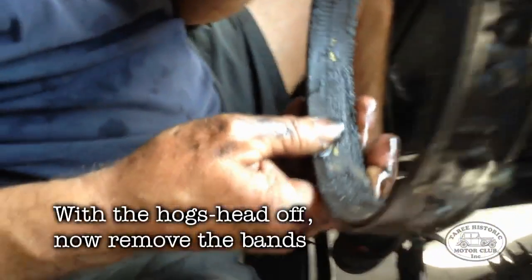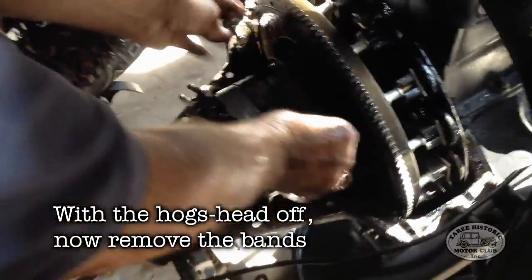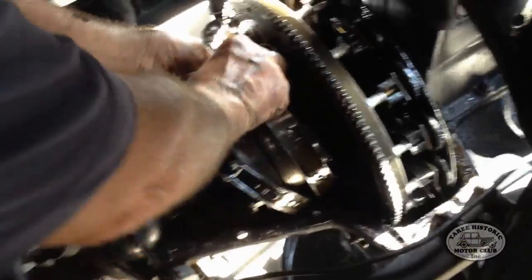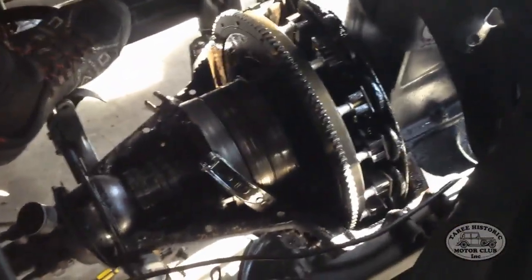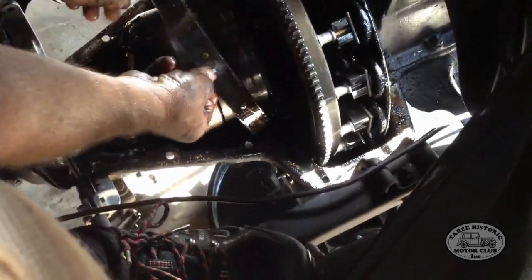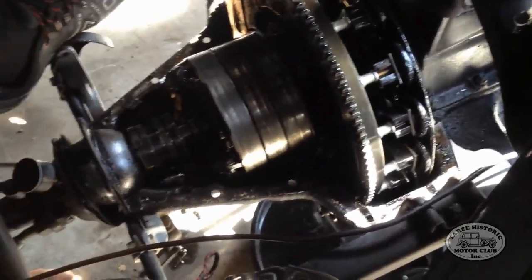The next step, once you've got the hogshead off, is to remove the band tool. And the next step is to remove the bands themselves. Now they just simply rotate and slide out — they're fairly easy. Occasionally they might get caught on the way through, but these ones came out with relative ease. So there we go, that's all of the bands out.